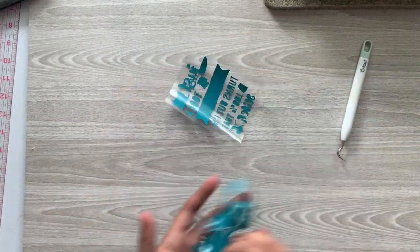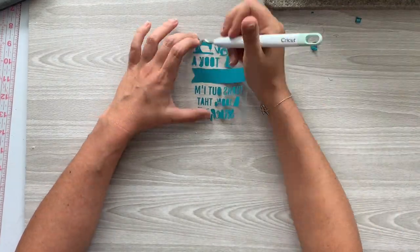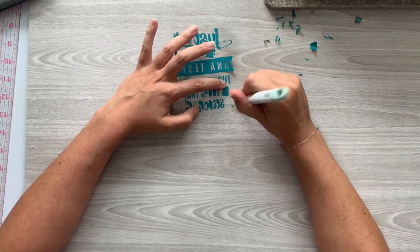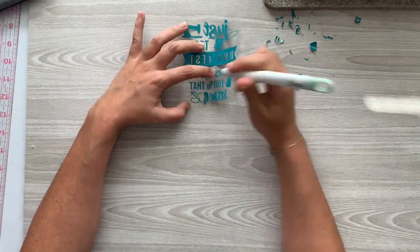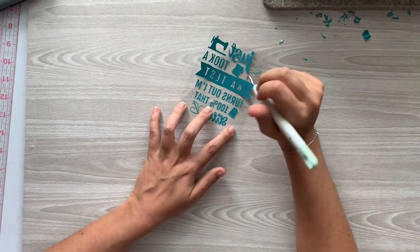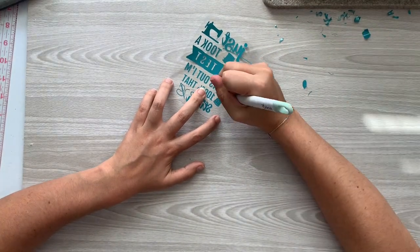Your first step is to cut out the design. Do not forget to mirror it, and then we'll weed out all of the negative space. I realized that weeding this is a bit of a process, especially when you get to the little thimble, but you just have to trust that it's worth it — because it's going to be really, really stinking cute.